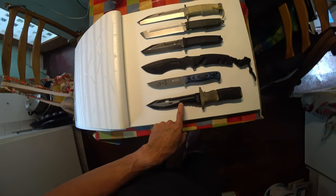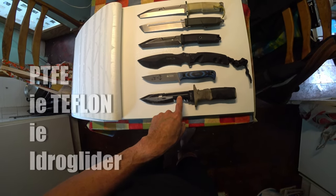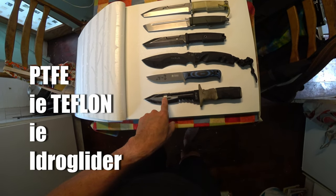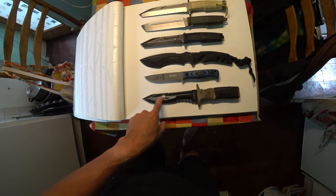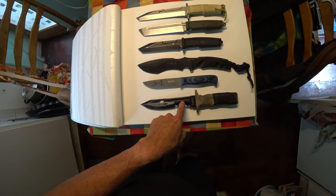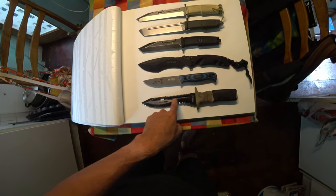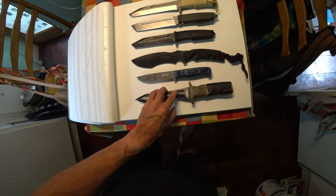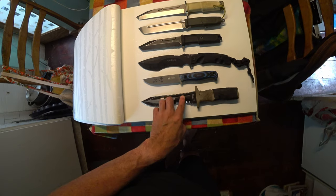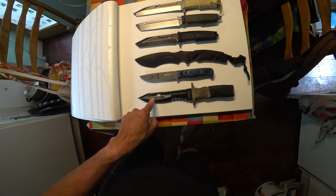The last example here is a PTFE coating — known as Teflon — referred to in the industry as Hydro Glider. This is the oldest knife here, about 12 years old, and it's worn quite heavily. It has a very smooth finish, looking just like a coating you'd find on non-stick cookware.